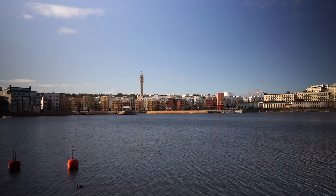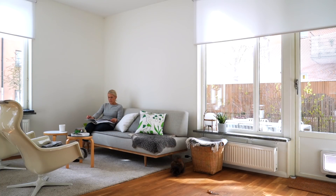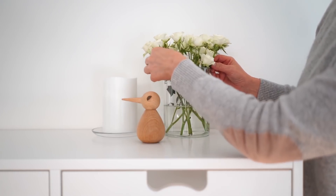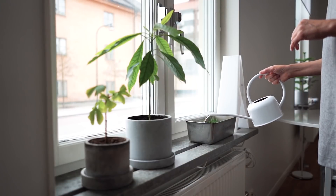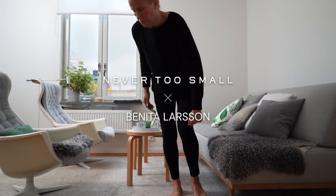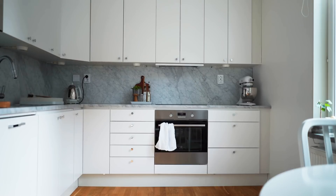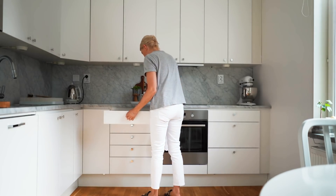My name is Benita Larsson, I'm from Stockholm, Sweden. I create videos for my namesake channel on minimalism, organization, and the Scandinavian lifestyle. I'm excited to be making a series of videos in collaboration with Never Too Small. I'm not much of a chef, but I do enjoy having my kitchen drawers organized — it just makes every day so much easier.